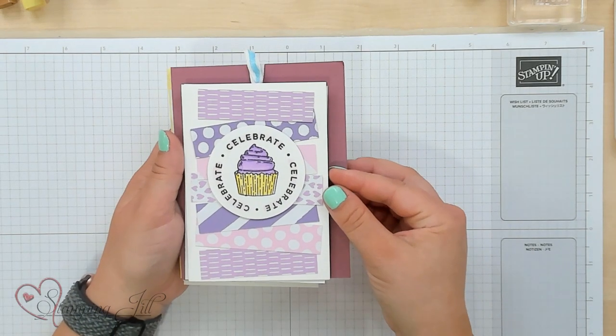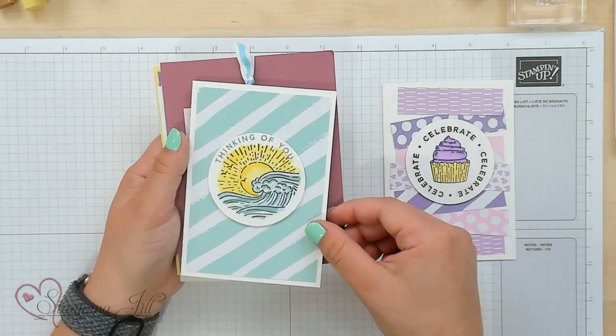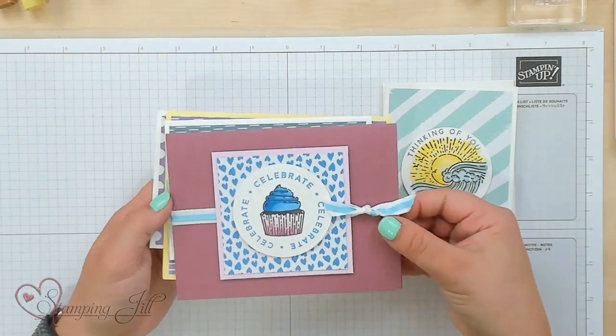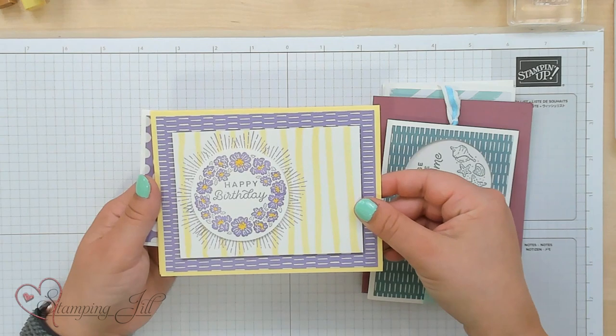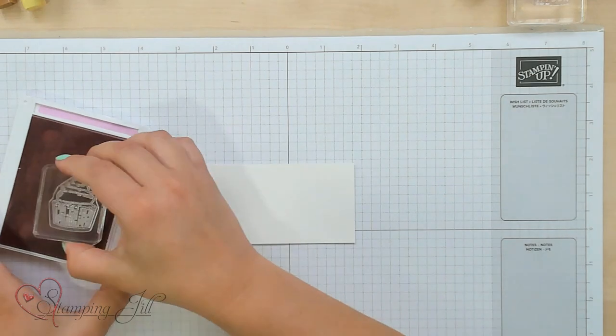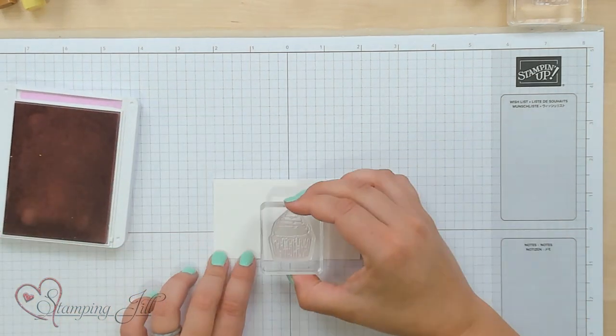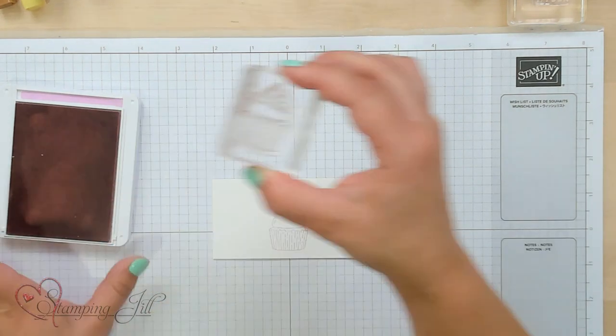Here are some samples using the stamp set in a more typical way to use blends. You can see how cute it is — those cute cupcakes and the waves. And here are some that are just stamped, not using the blends. I'm going to start by stamping with our Bubble Bath ink three cupcakes. I'll start with my middle cupcake and then stamp two more on either side.